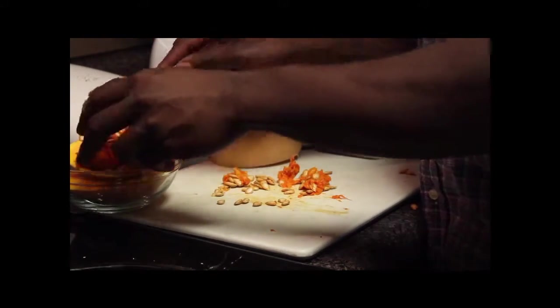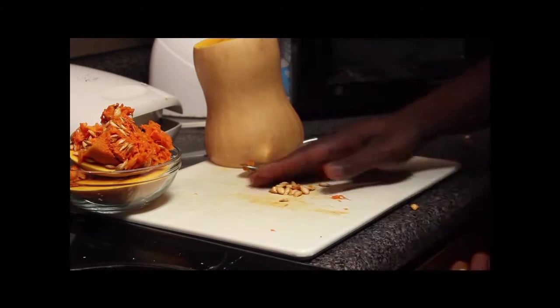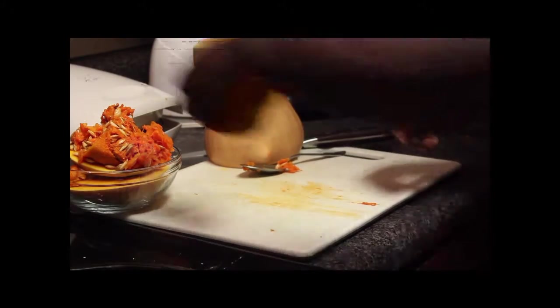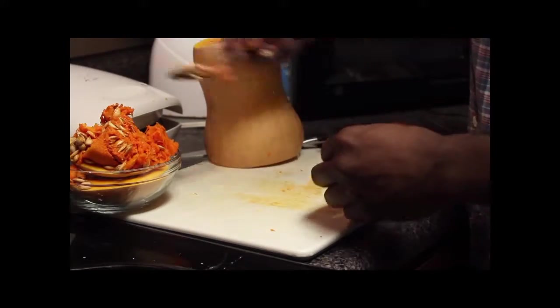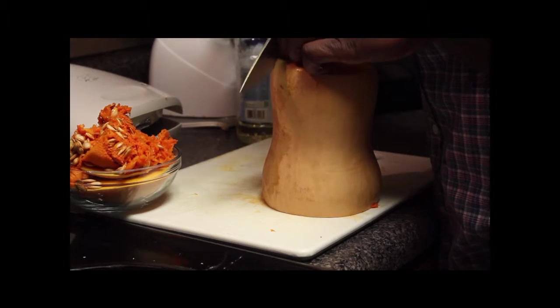You want to get rid of all of this into your trash bowl — you won't need it. Now to skin it, just want to take your knife.